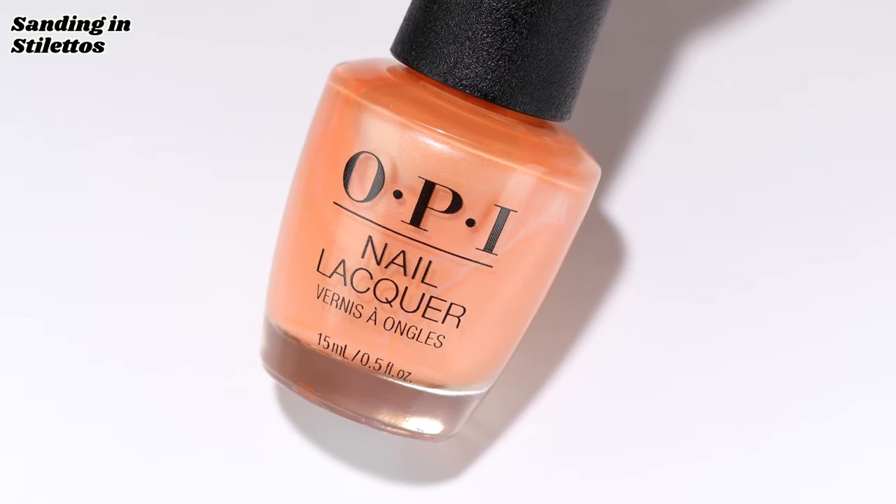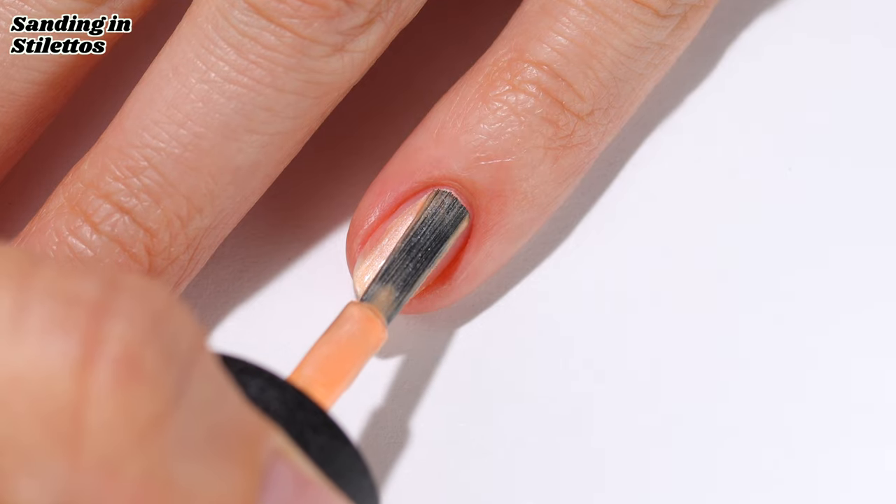Now we have Sanding in Stilettos, which is a pearly light orange shimmer in two coats.